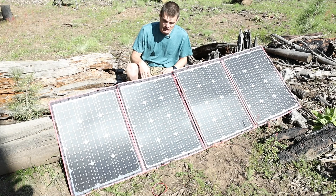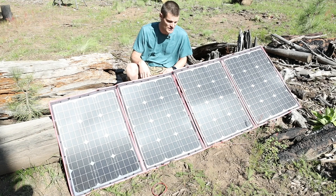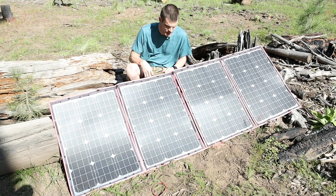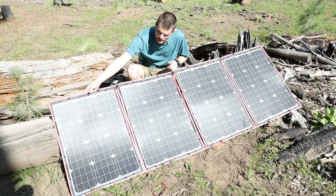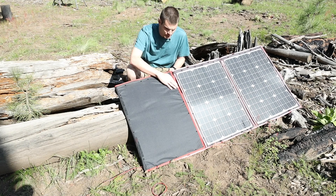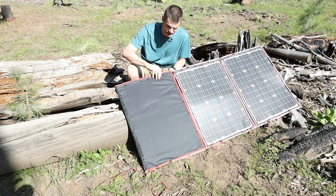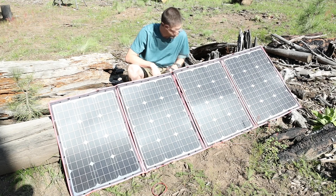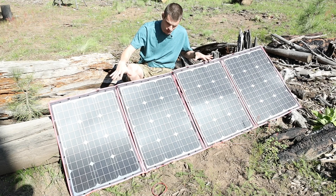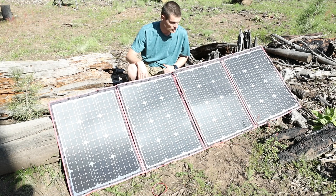So the panels haven't seen a ton of use. They're only being used about a week a year and on other camping trips in between that. There's been some fading on the red here. The parts that are exposed to the sun — the red on this side is still holding up just fine, but the red on these sides are fading. This is a 200-watt panel, so each one of these panels is 50 watts.